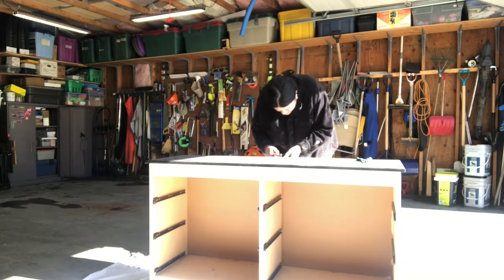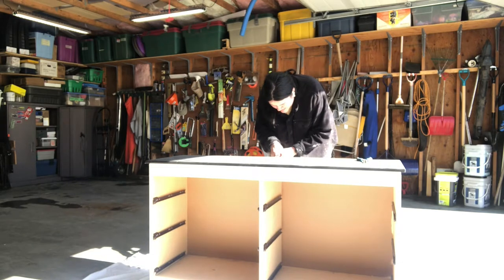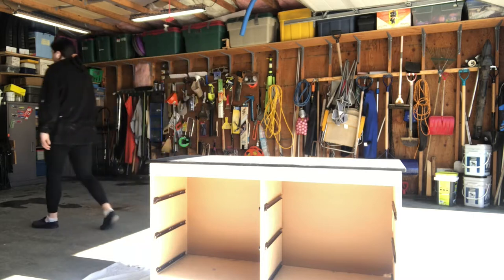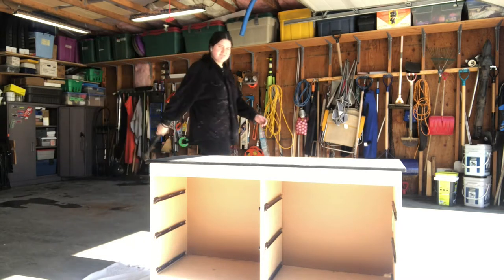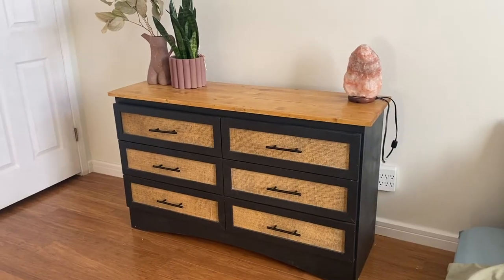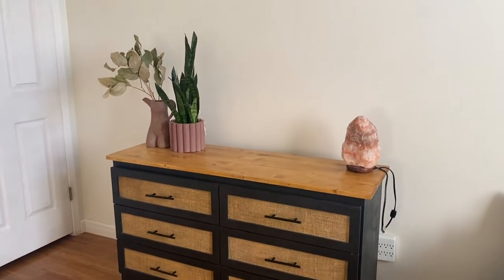Hello, welcome. My name is Andy and today I will be showing you how to take any old dresser such as this one and turn it into a masterpiece of a dresser such as this one.